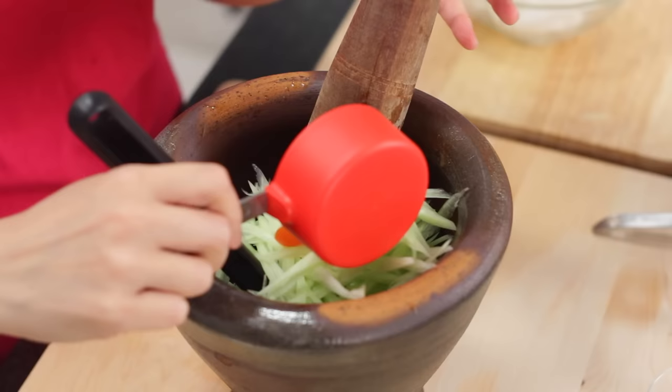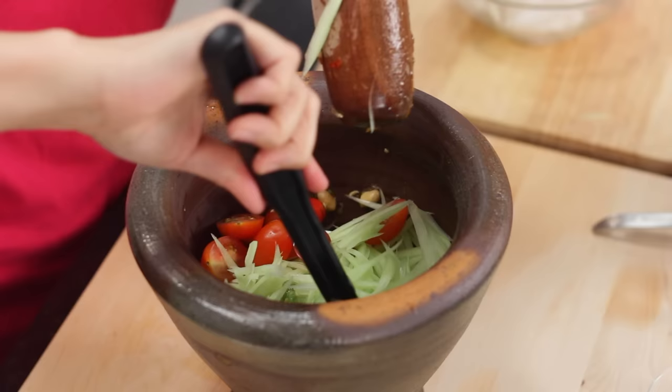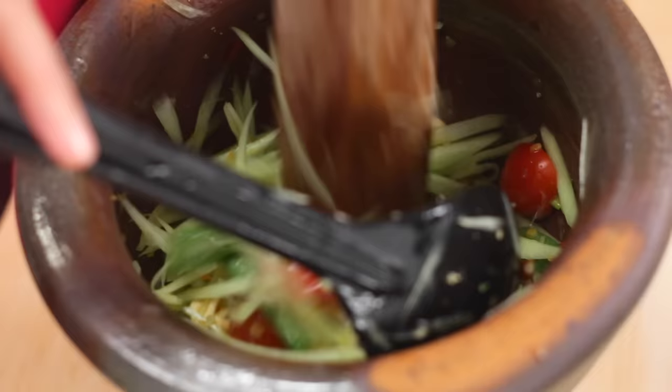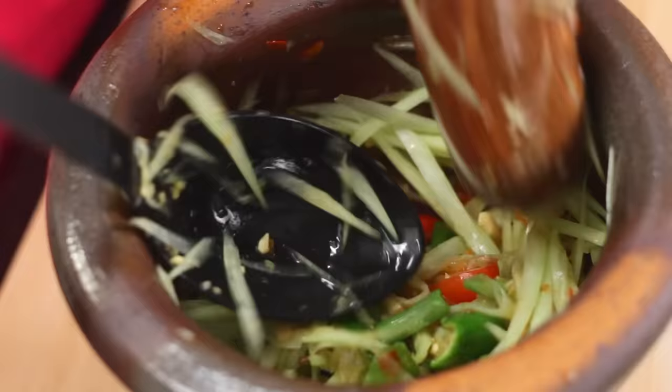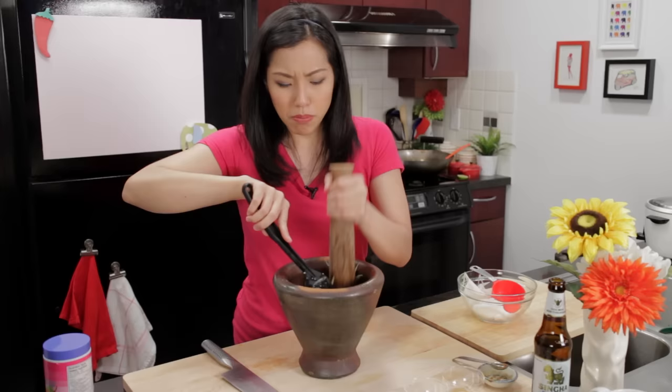Last thing going in — the papaya and tomatoes. Now you kind of want to pound, but lightly. I'm doing the pound and flip method — I flip so the dressing gets on top, and then I just pound it a couple of times lightly just to get the tomatoes a little bit bruised and the juice of the tomatoes will come out and mix a little bit, becoming part of the dressing. But at this point you don't want to be pounding the heck out of it. That's it — let's plate it up.